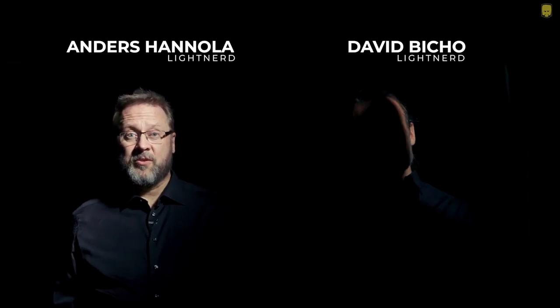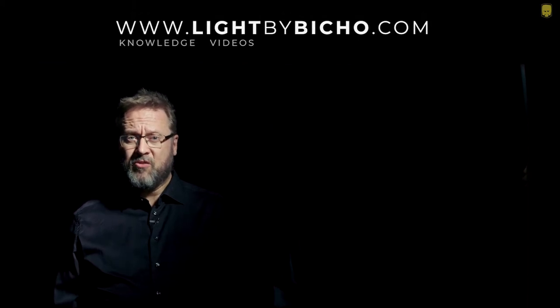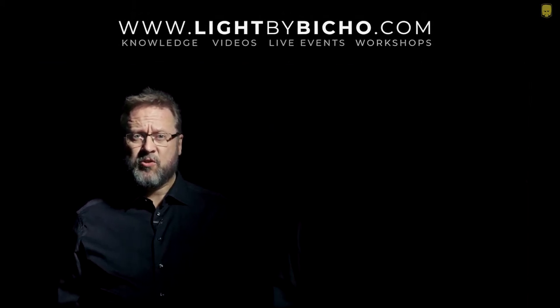Hi, that is David Bischo and that is Anders Hannola. We are light nerds and passionate about light and shadows. Lightbybischo.com is the home of sharing knowledge, videos, live events, workshops, and much much more.